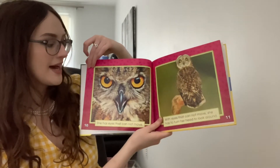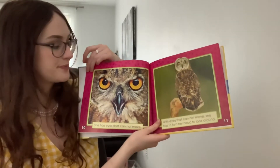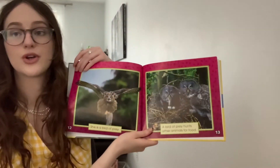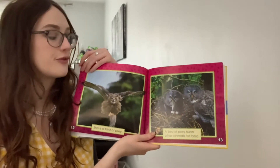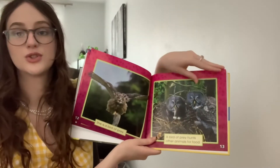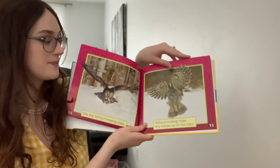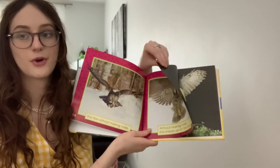She has eyes that cannot move, so she has to turn her head to look around. She is a bird of prey — a bird of prey hunts other animals for food. She flies without making a noise, and without making noise, she sneaks up on her prey.